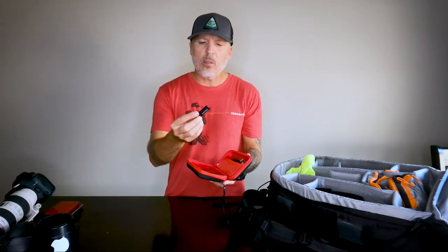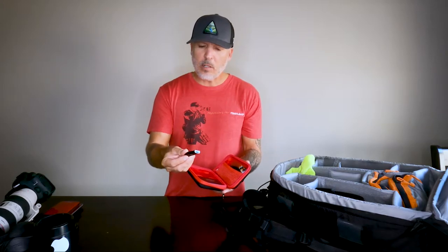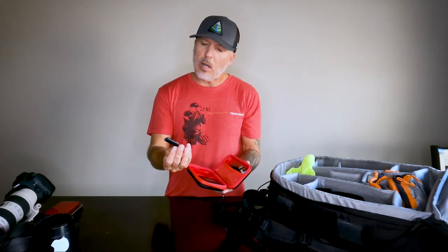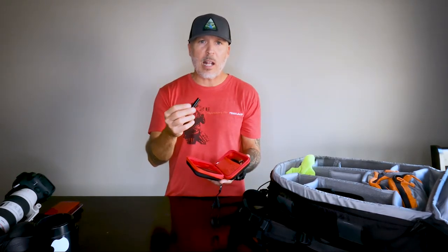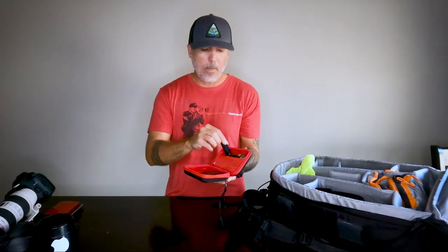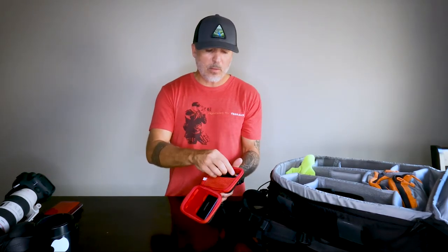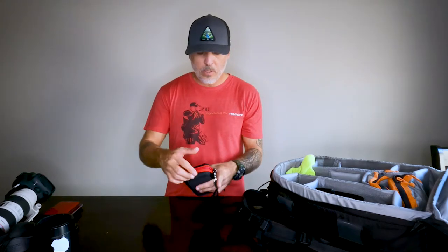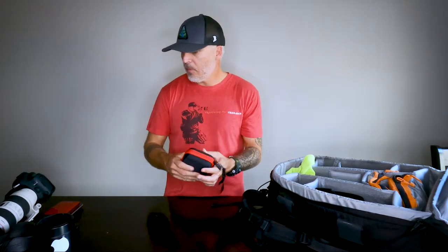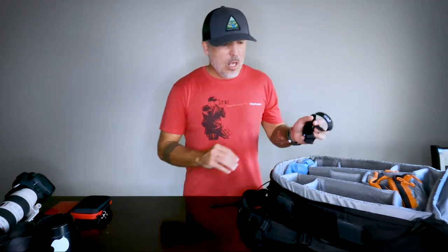I carry some extra thumb drives — this one is a 128 gig drive. When you run out of memory, it's always good to have one of these. I also have some velcro straps, the wires that connect to my hard drives, and some extra business cards.